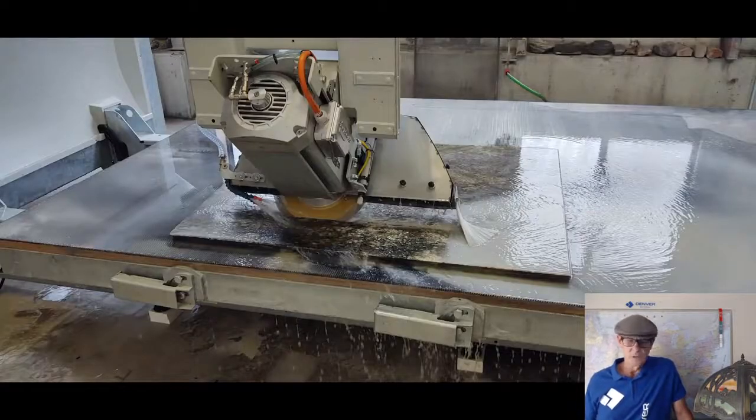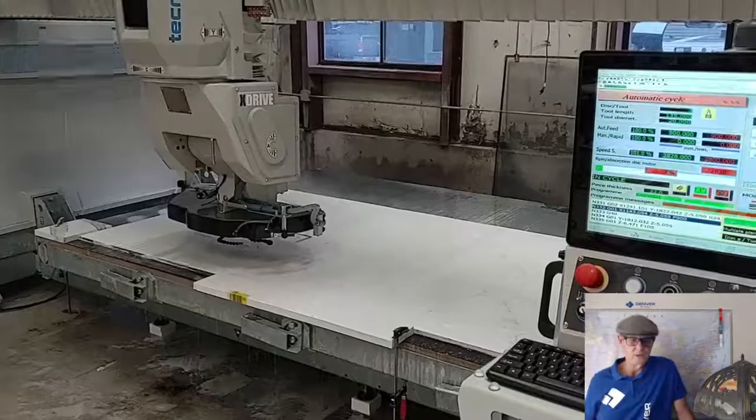Full mitering capability, whether you're end mitering or plunge mitering. Look at that beefy high-torque spindle there.